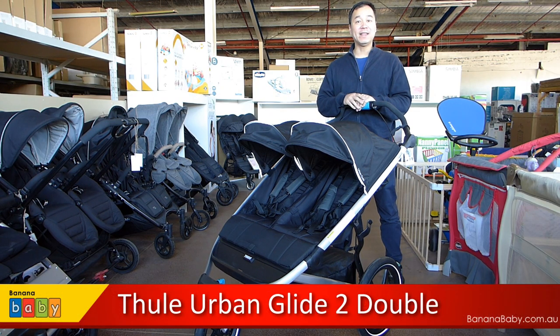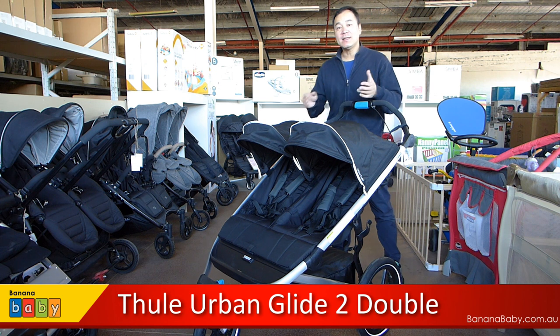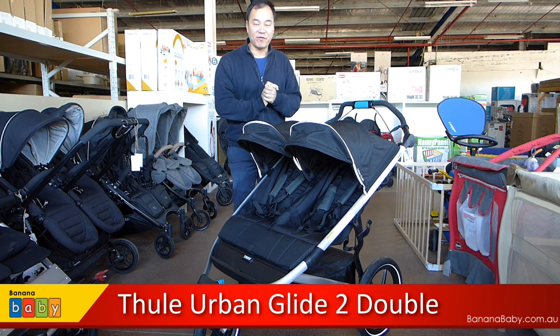Hi, I'm John at Banana Baby, and in this video we are going to take a look at the Thule Glide 2 Double. This is the side-by-side stroller from Thule. Let's go have a look at some of the great features of this one.